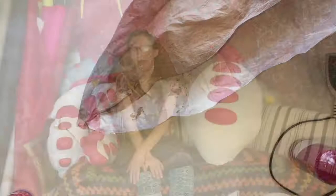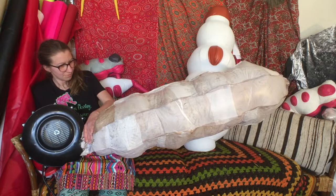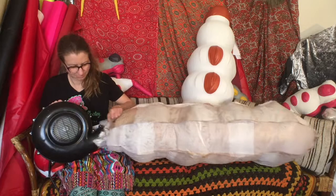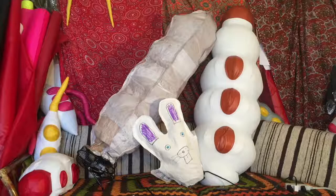Now it's time to inflate our plastic inflatable creations. I hope you enjoyed making inflatables with me. Here you can see my pillow-pattern inflatable bunny and my larger inflatable worm, and they're both inflating with their fans right now. I hope that you have some inflatable creations as well.